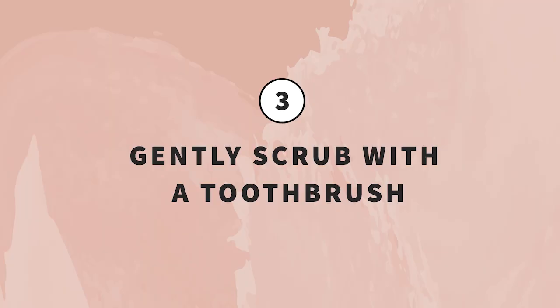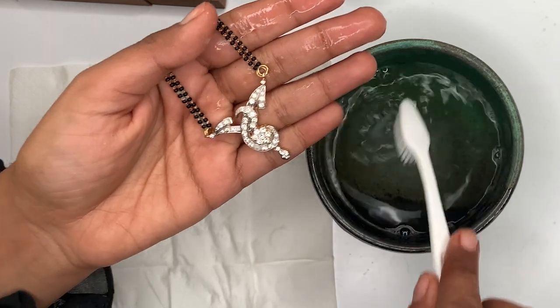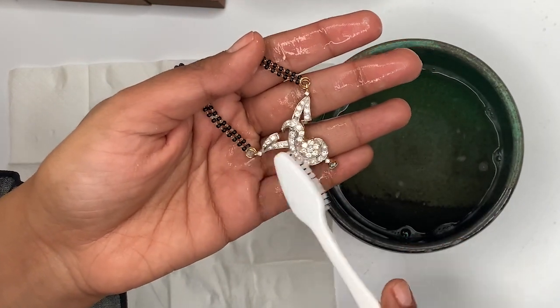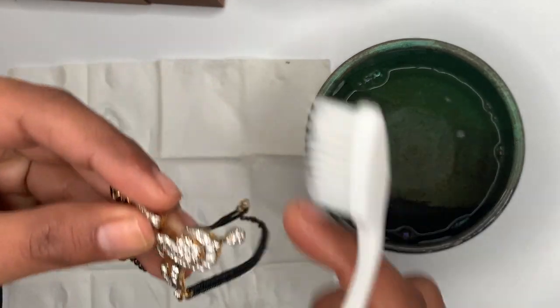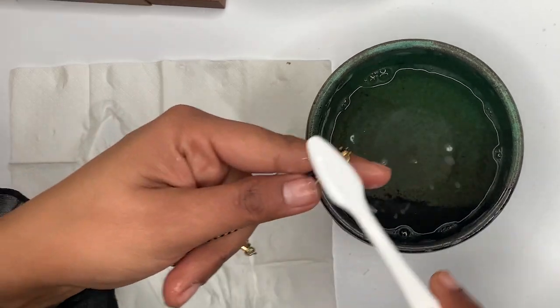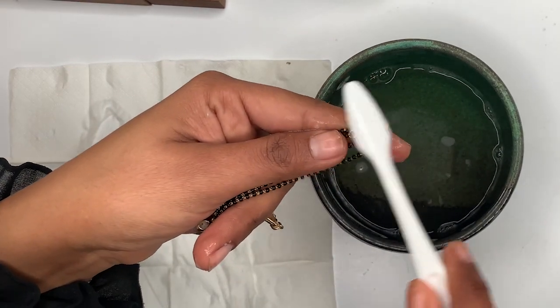Step three: gently scrub it with a toothbrush. Use the toothbrush to scrub the pendant, especially the back side and edges where dirt collects. For the chain, I would not advise scrubbing due to the delicate links.